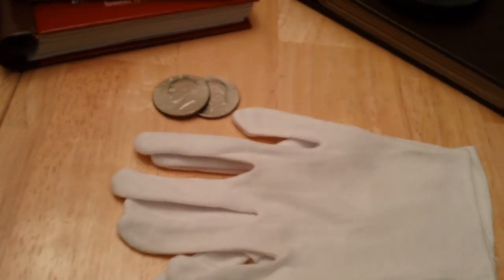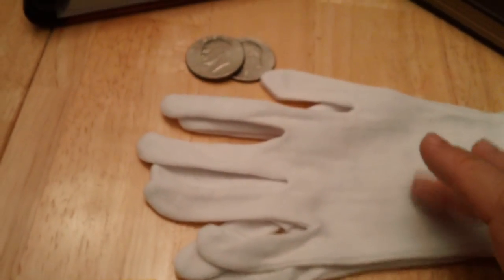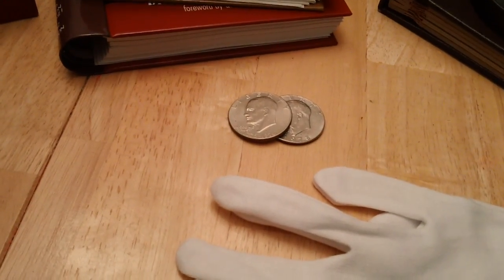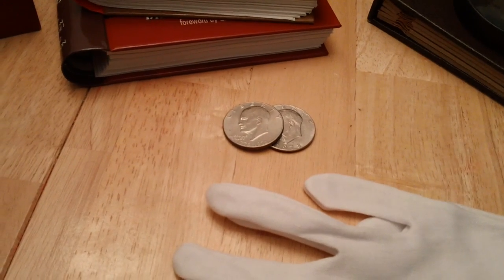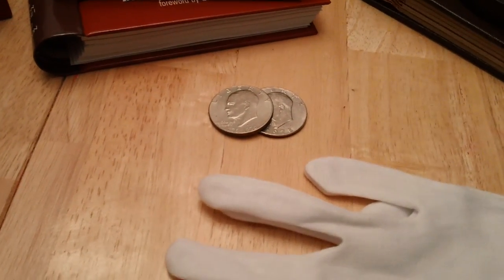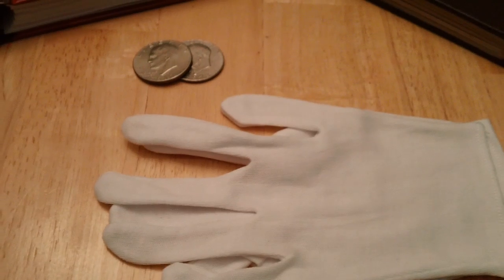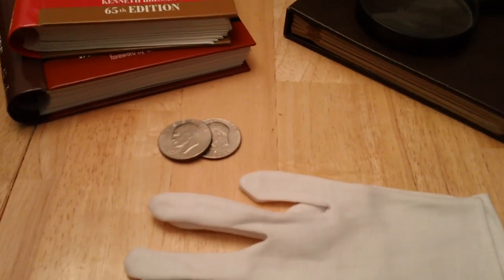They're surprisingly cheap — I don't know why more people don't buy them. There is a positive and negative: cotton gloves are great but you can get cotton fibers on the coin, and people feel the need to blow the dust off — do not do that. Blowing on a coin is no better than touching it with a finger; it leaves particles of breath on the coin and over time you'll get unsightly dark spots, especially on copper.